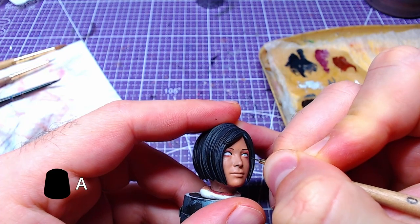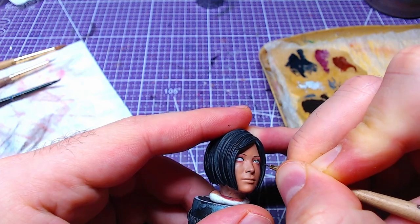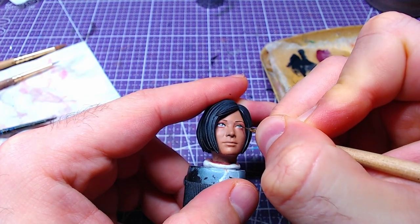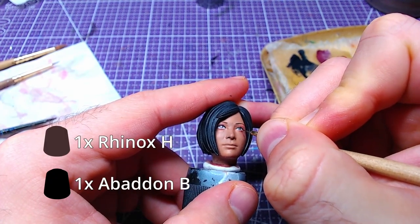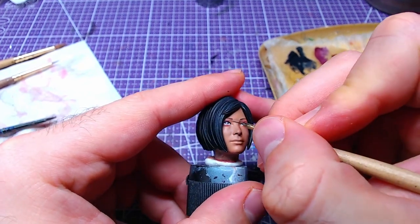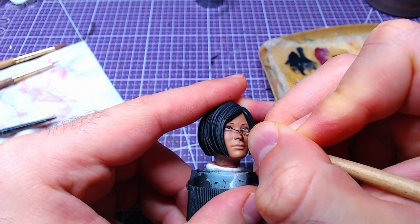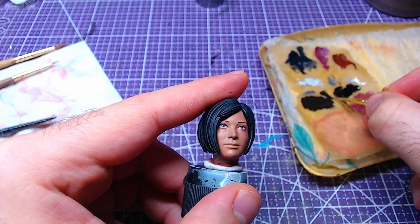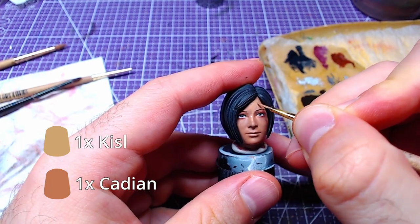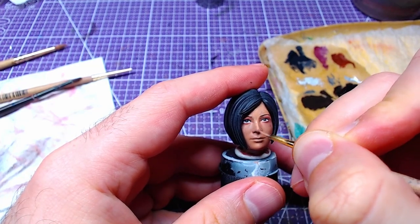With Abaddon Black and a very fine brush, we will outline the eyes. Based on lore, Ada's eyes are dark brown, so we will make a 1 to 1 mix of Rhinox Hide and Abaddon Black and fill the outlines. Making a 1 to 1 mix of Cadian Flesh Tone and Kislev Flesh, we will highlight a bit of the face, mainly the nose and cheekbones.